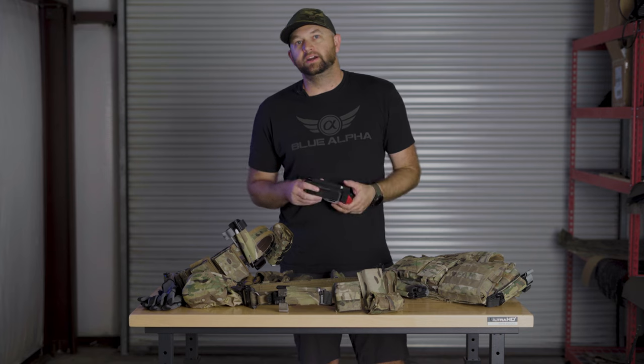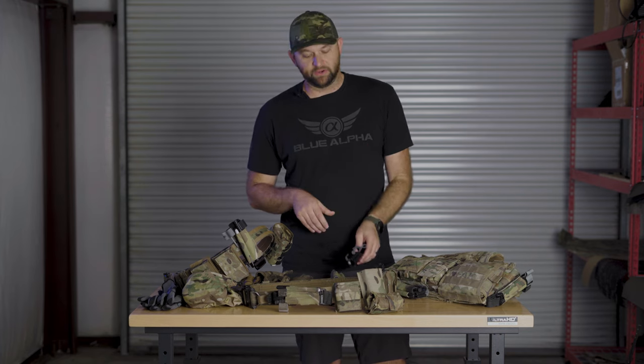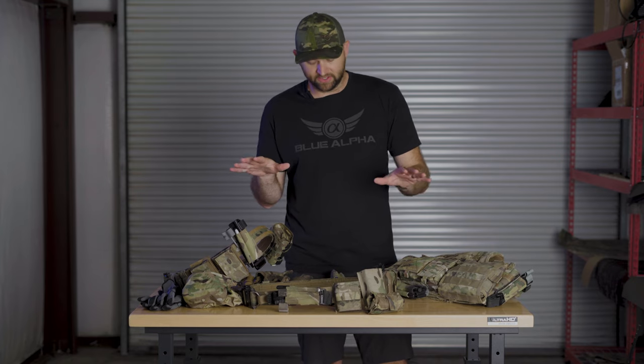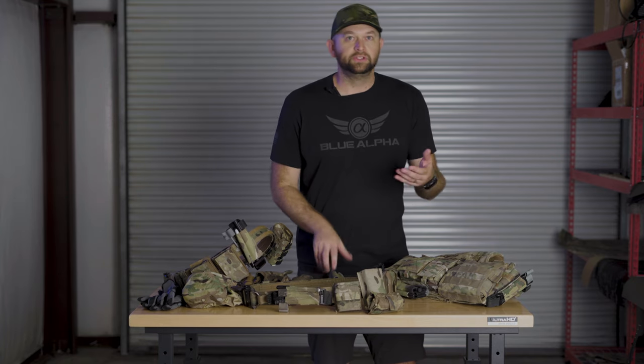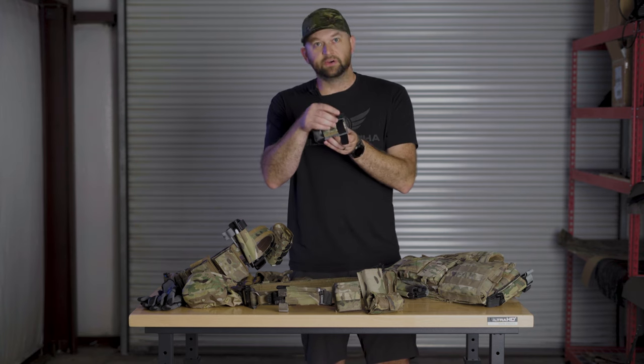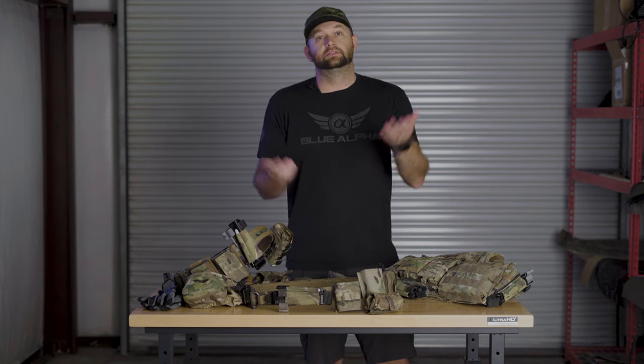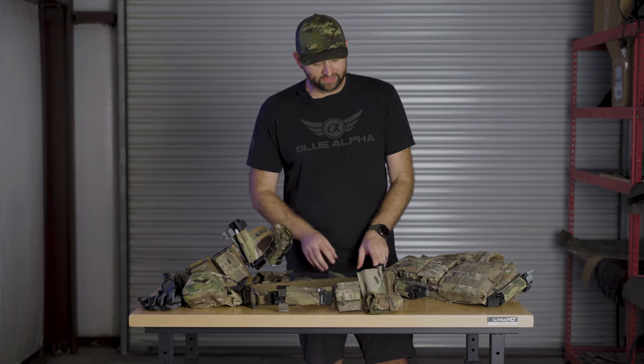Due to the modularity of the Blue Alpha tourniquet holder, there are a million different ways to mount it outside of the obvious kit right here. For example, you can mount one horizontally to an EDC belt using the velcro strips. The dangler is an awesome accessory — it's just a big piece of hook and loop that you can mount to anything that's hook and loop compatible, like the headliner of a vehicle or an infinite amount of other things.